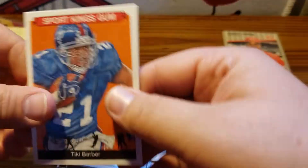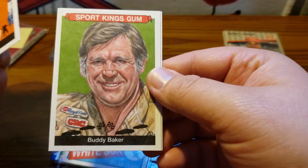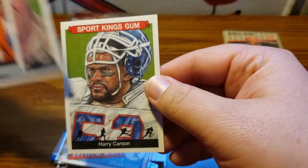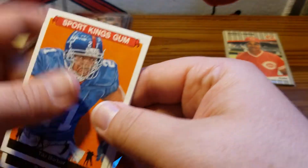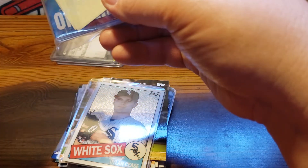We got some Sports Kings Gum cards here. We got Tiki Barber, Buddy Baker, and Harry Carson. It's a little bit different there.